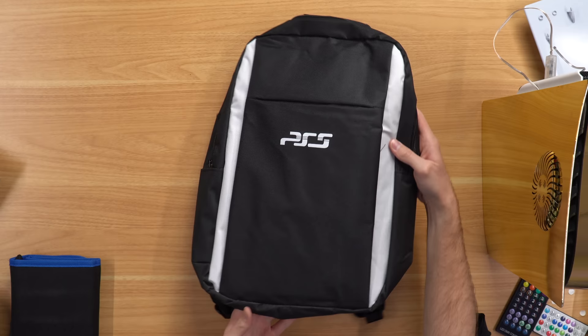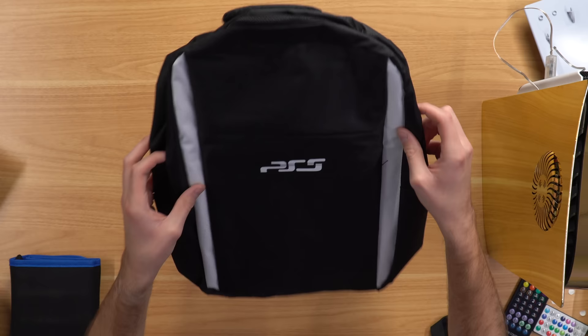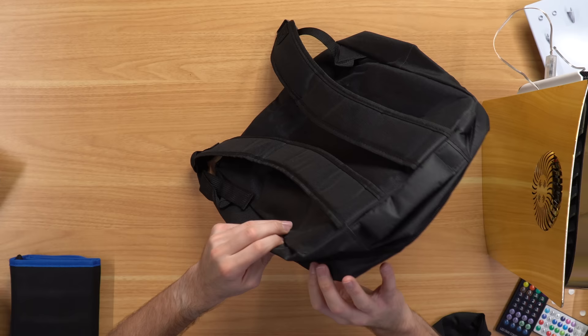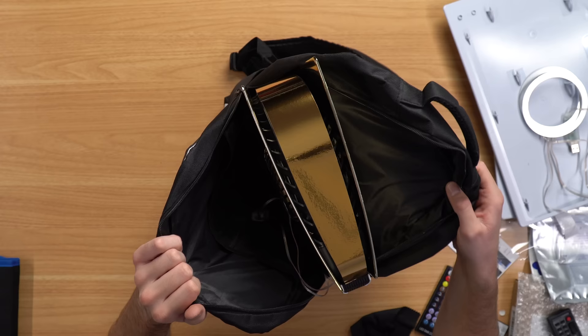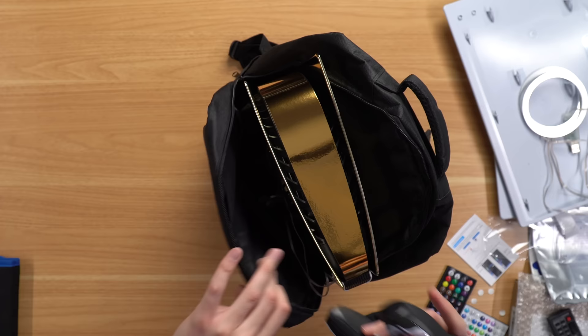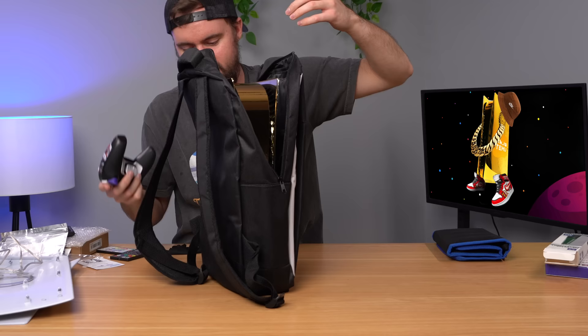Last but not least, we have this PS5 bag that's kind of like a backpack. It has a PS5 logo on the front but it's not the real PS5 logo, which is funny. It is straight up just a normal backpack. Let's see if there's a good slot on the inside for the PS5 — nope, it's just a normal backpack. Okay, let's try to slide it in and see what happens. It does fit your PS5, but where do I put my controller now? To put your controller in here it's just going to be stuffed in next to your console. There's a pocket down here but it's just a generic pocket — this is straight up just a normal backpack that they put a PS5 logo on and called it a PS5 backpack.